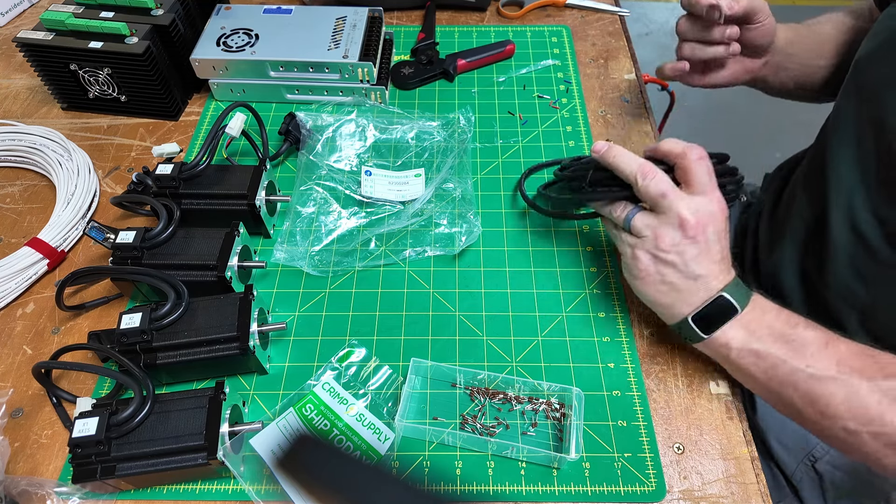This is the bench setup for the Centroid Acorn. Now that I've got all my cables terminated, it's going great guns — got everything set up. And I had all kinds of interesting issues because of bad documentation.